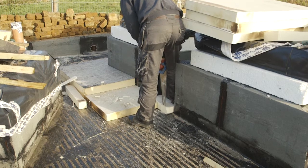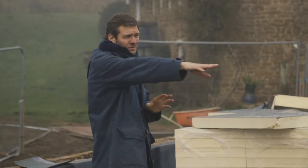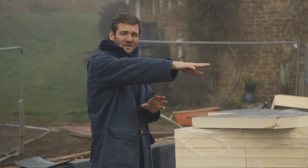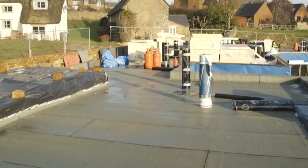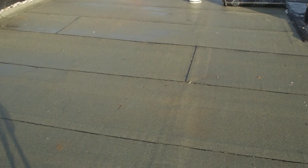The roof ranges from about 150 millimeters of insulation on one side up to about 240–250 millimeters on the other side, so it's quite a fall. It means the roof has an average U-value of 0.12, which is very, very high performance.